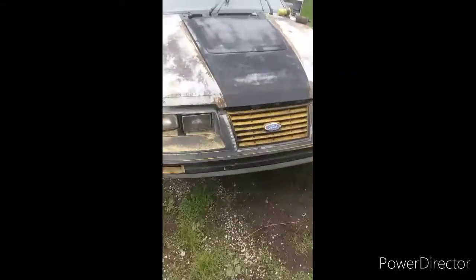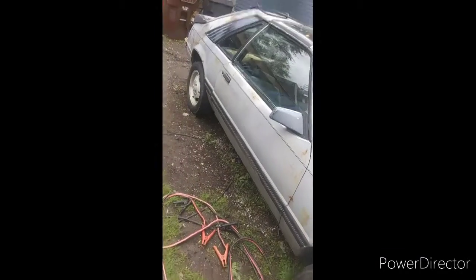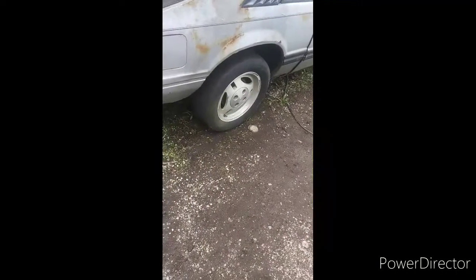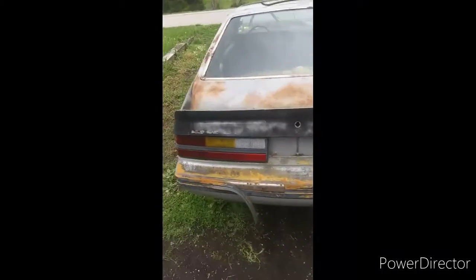This project car's name is Rustang 50. It has a shit ton of rust. We jacked it up and messed with the rear end — it's got a locker in it, or I'll call it a posi unit, but that's Chevrolet terminology, not Ford. I'm not a Ford guy, but I'm going to work on a Ford because I like fox bodies.